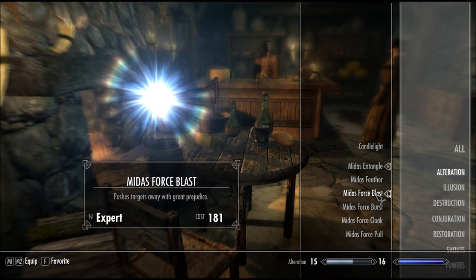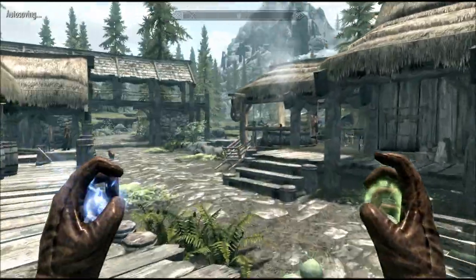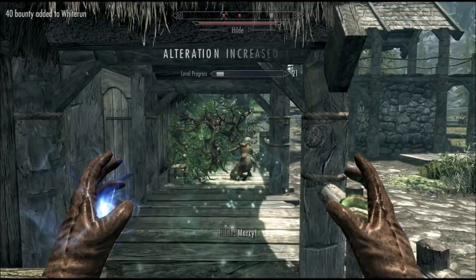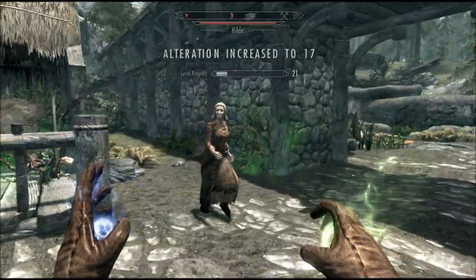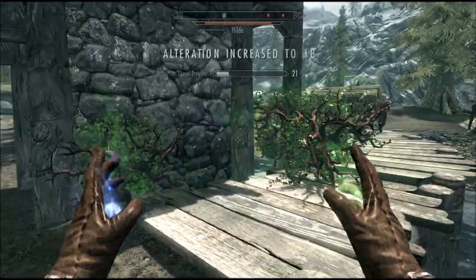My favourites are probably definitely these two. With this one being Entangle — making people walk slower. Let me just freeze them down quite a bit. And I think the visual effect of it is brilliant as well.